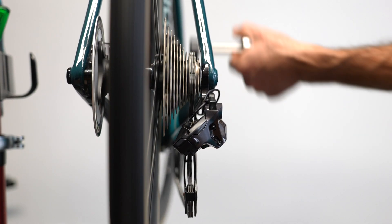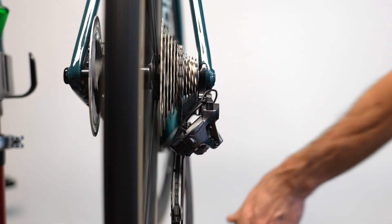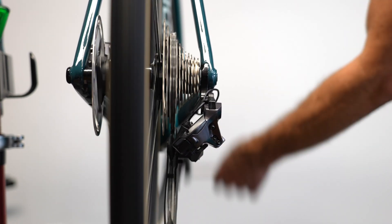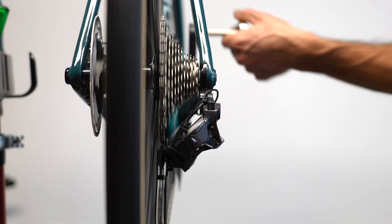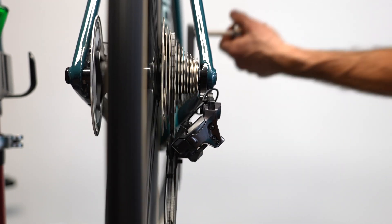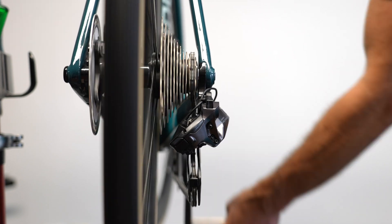Here's what it looks like shifting one cog at a time, going up and down the cassette. It may not look that impressive in the stand, but what you can't see is how instantaneous each shift is. There's barely any perceptible delay between pressing the button and a shift happening. Next, you'll see how fast it moves the chain up and down the cassette with me pressing the shifter as fast as I can, one click at a time.